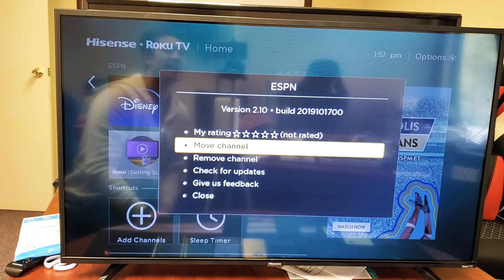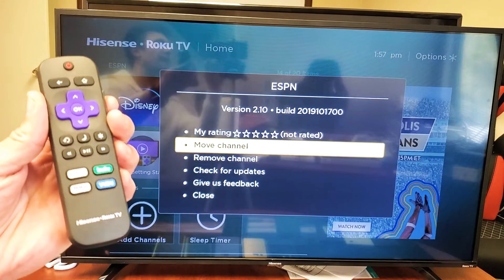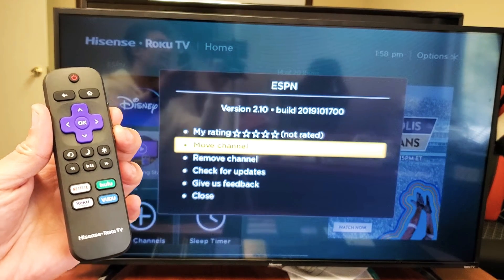Hey, what is going on guys? So you have a Hisense Smart TV, the one with the Roku. I'm going to show you how to move or rearrange apps. It's very, very simple.